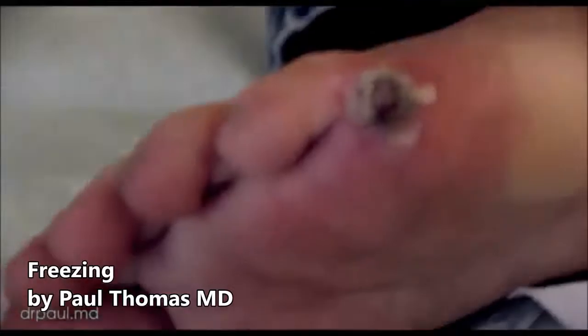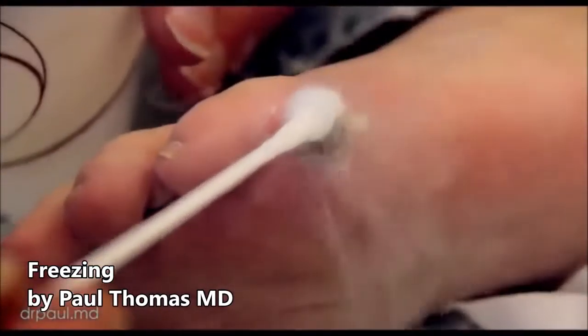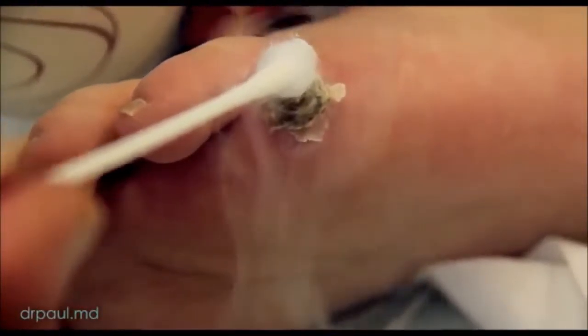This freezing clip comes to us from Dr. Paul Thomas MD. He's one of my favorite YouTube doctors, so make sure to subscribe to his page for more information about his work.